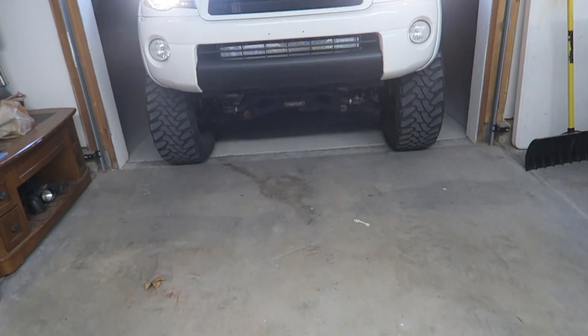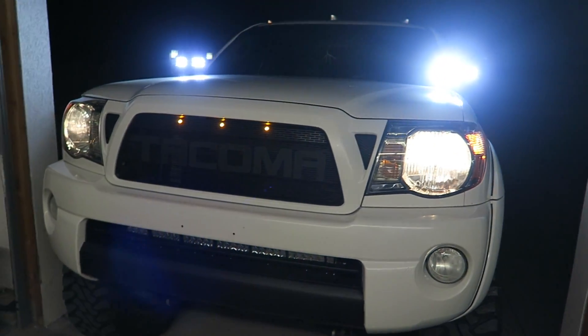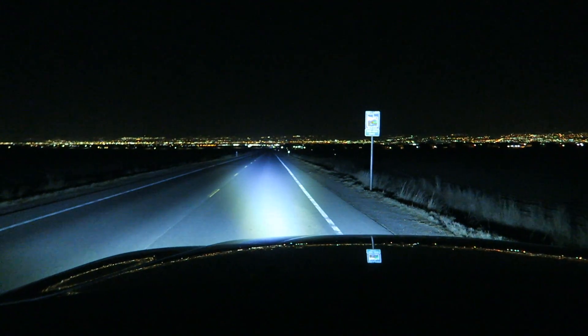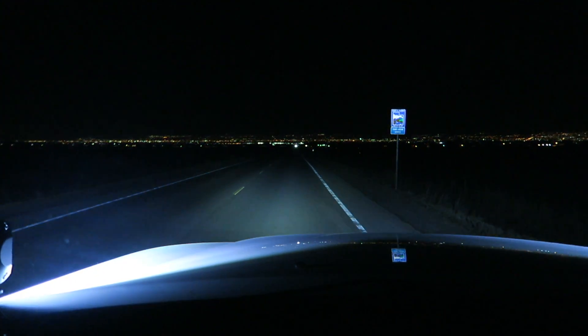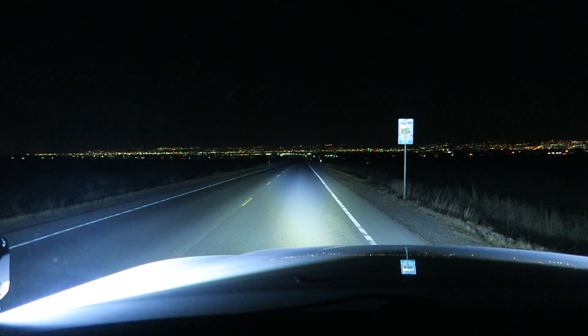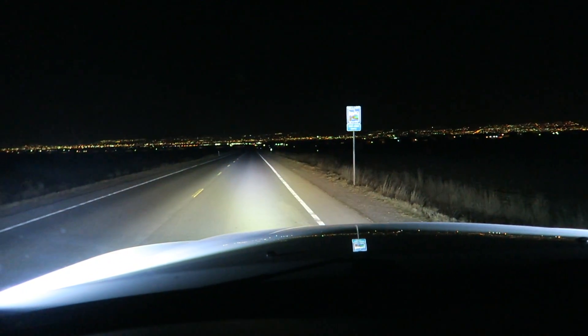Here they are on. Honestly, for the price, I'm really impressed with the lights. Out here in complete darkness — this is with nothing on, this is the 32-inch bar, these are the spots and floods, and this is a combination of both — and that's with no headlights.